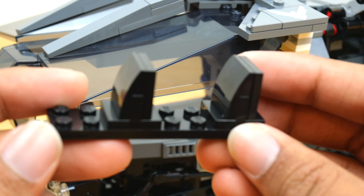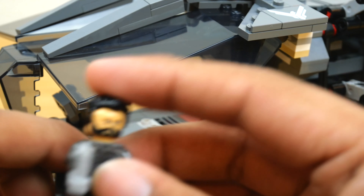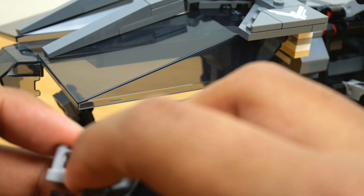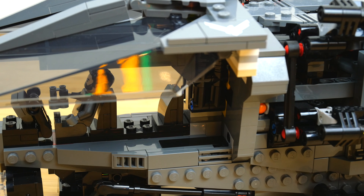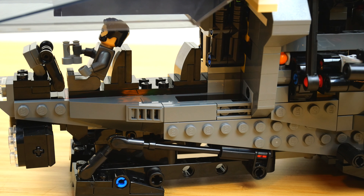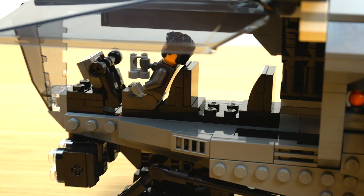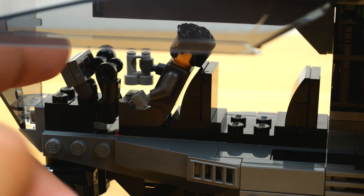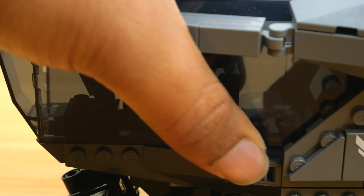You can also really easily remove the interior section and put a couple of minifigures down — like Leto — pose him right there, then slide the minifigures in and it just clips down onto those two studs. Inside you have a little bit of detail: a printed control panel and a couple of flight yokes. The little headlight in front of the cockpit can also be adjusted up and down, which I like.